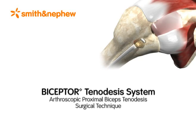The Smith & Nephew Biceptor Tenodesis System was created to provide a simplified procedure for biceps tenodesis. The Biceptor Tenodesis System does not require whip stitching the tendon, which means fewer steps for an all arthroscopic repair. The result is a strong repair featuring the Biosure PK Interference Screw.